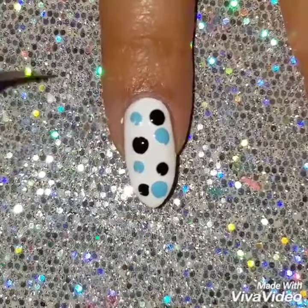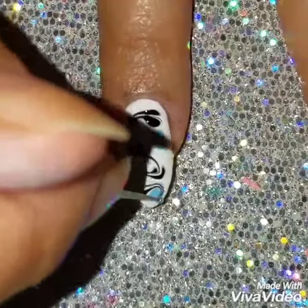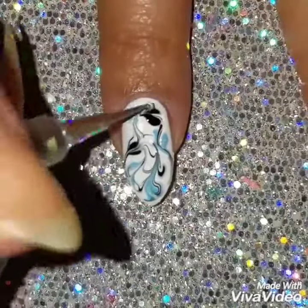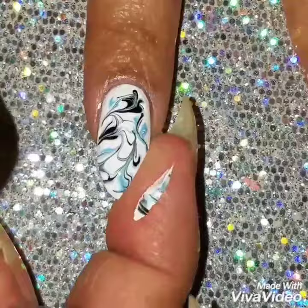Now I'm going to add drops of blue and black. I wanted to do this color combo — I haven't done this in a while so I thought it would look really cute. Now I'm going to swirl the colors together. Don't overdo it, because if you over-swirl it, it'll become one big muck of color — don't do that.